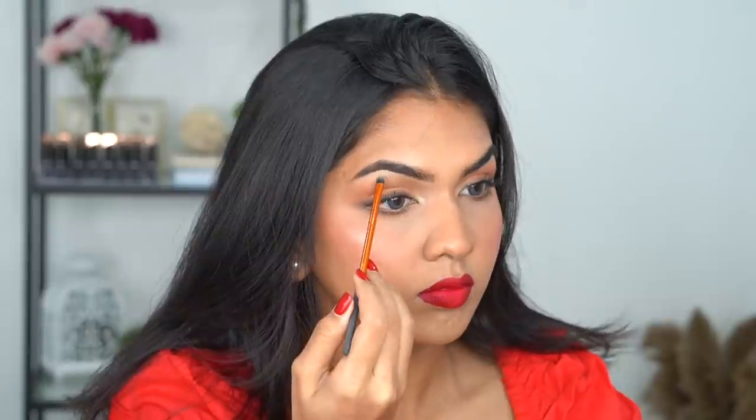I just forgot to add inner corner and eyebrow bone highlight, so I did that using the Balm Cosmetics highlighter on the inner corner and brow bone. That's it — such a beautiful, simple makeup look! I really love it. I haven't worn a red lip in so long and this just looks so good together. Make sure you like, share, comment, and subscribe to my channel, ring the notification bell, and I'll see you in my next video!